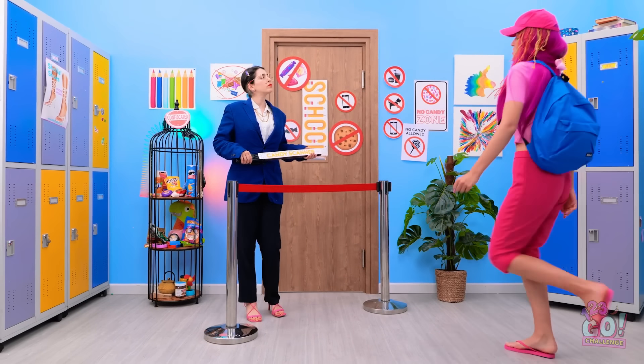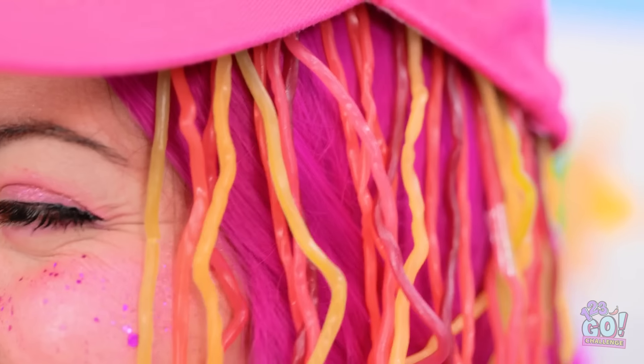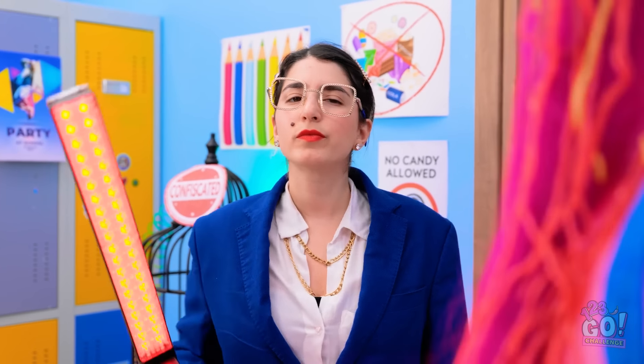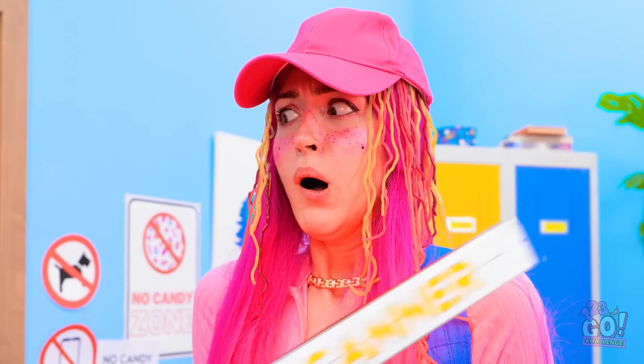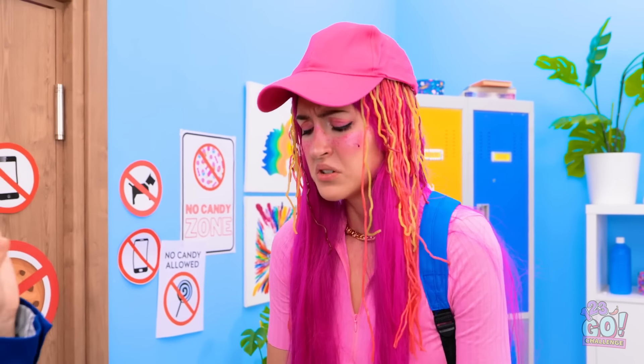Hmm, it's quiet today. Hey, how's things? I'm so excited about today's lesson! I hope it's something good! Can I head in? You're not hiding any candy, are you? You are! I can explain! Give me it, right now! I thought this would work.